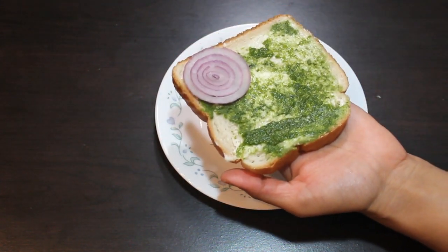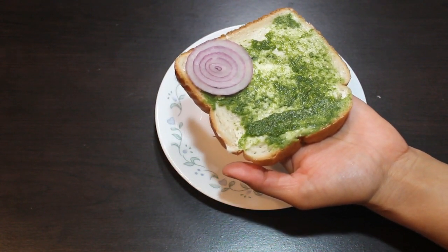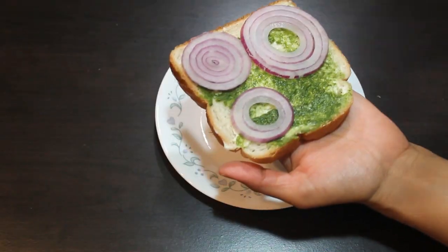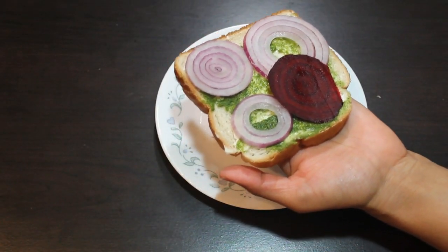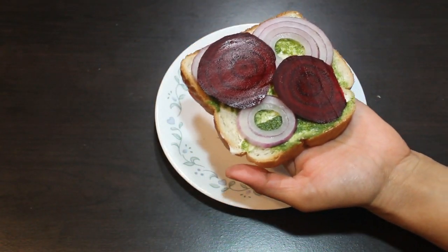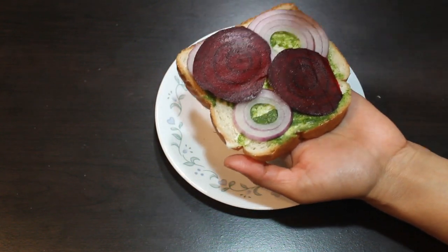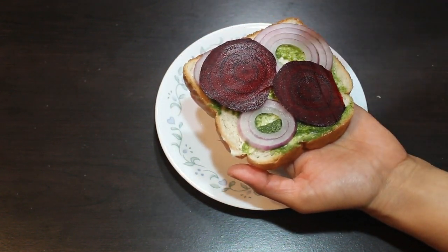Now I am going to keep sliced onion. Some beetroot. Now we have to sprinkle salt and some chaat masala.